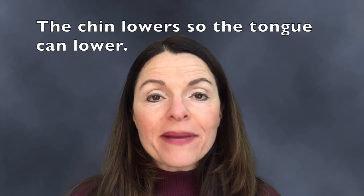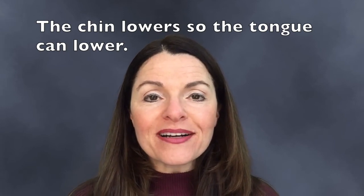Each time my mouth got a little bit bigger to make room for my tongue going lower and lower. Look again — so my mouth opened progressively from Long E all the way down to Short A.